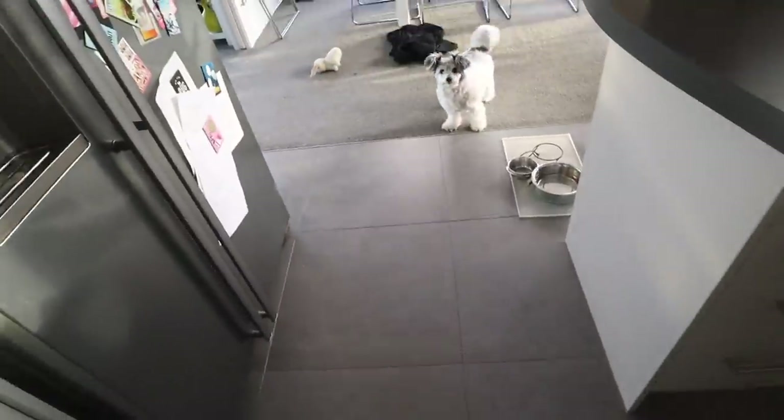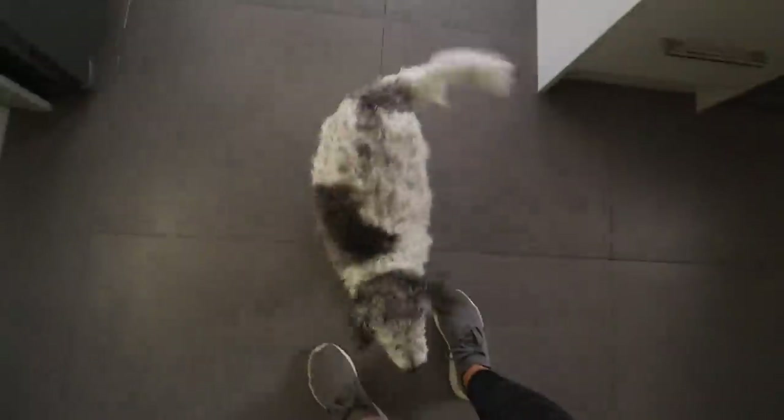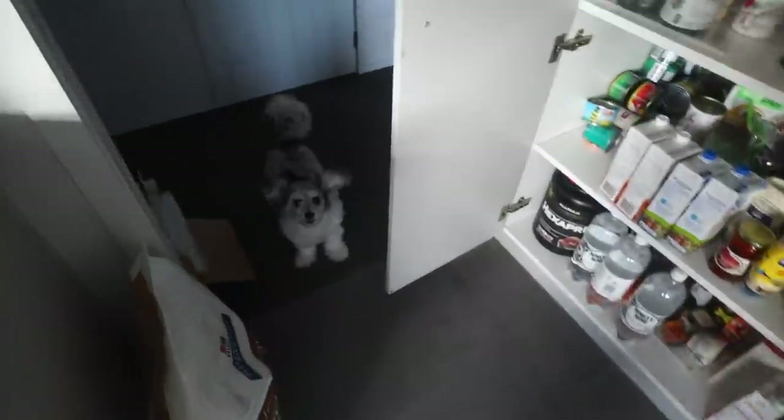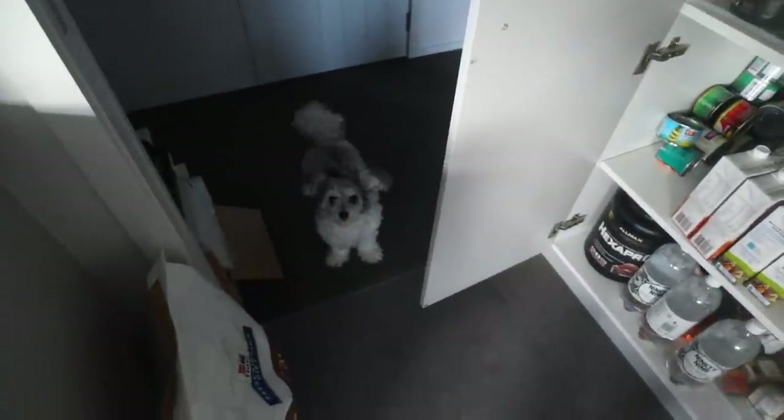Oh look at his ears, you're so cute and fluffy! He's all wet because he's a good boy and he goes outside. He's like, can I have a T-R-E-A-T?